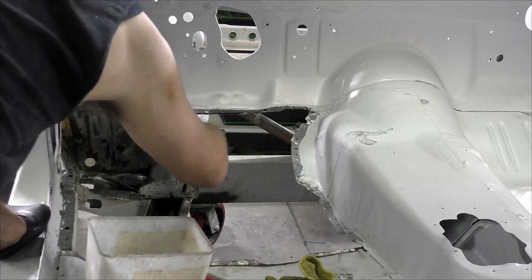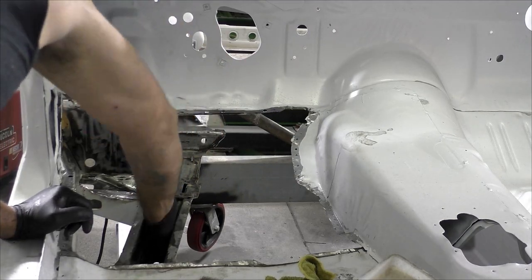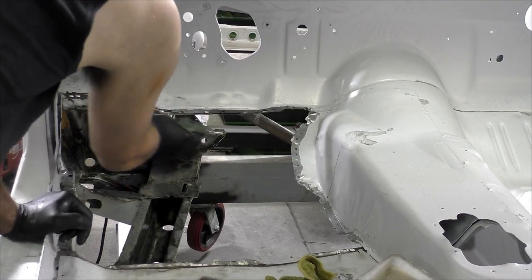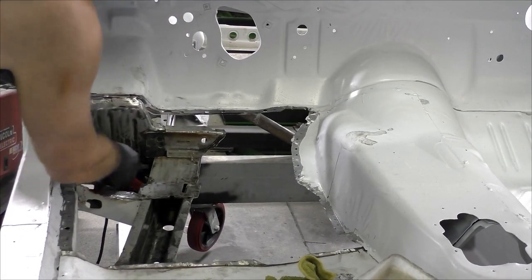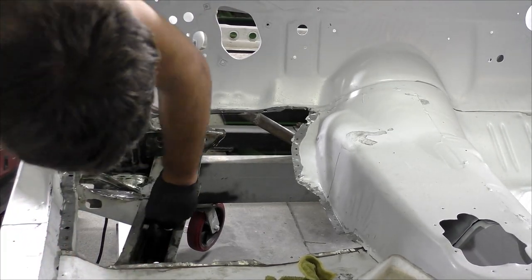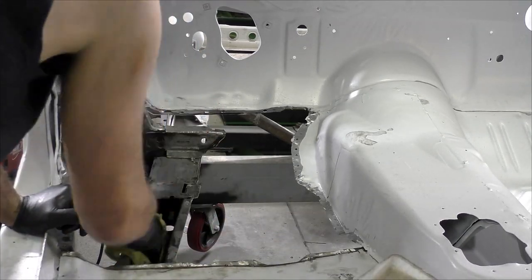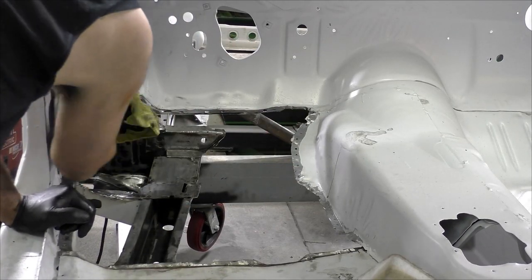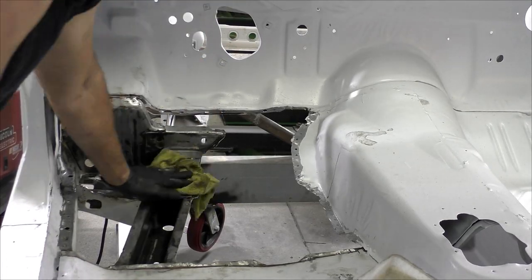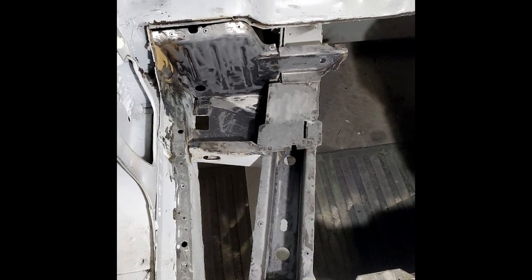At this point, we're going to go ahead and use Ospho. Check out my video on Ospho on a Challenger we did, but basically this is going to remove any kind of surface rust in this frame rail to prep it for the epoxy. Once we get done with the wire brush and getting as much of the surface rust off as we can, wiping the Ospho down and making sure it's not too wet on the car, we're going to have to wait 24 hours before we're able to top coat it. You can see once it starts drying, it gets this blackish tint, and everything.